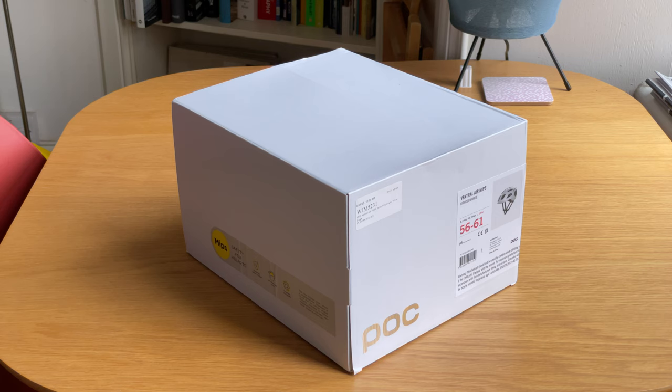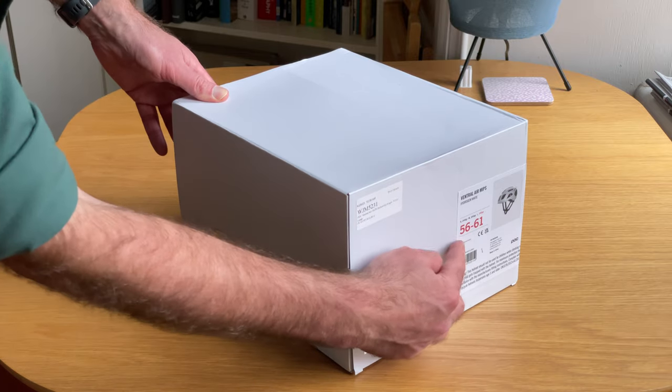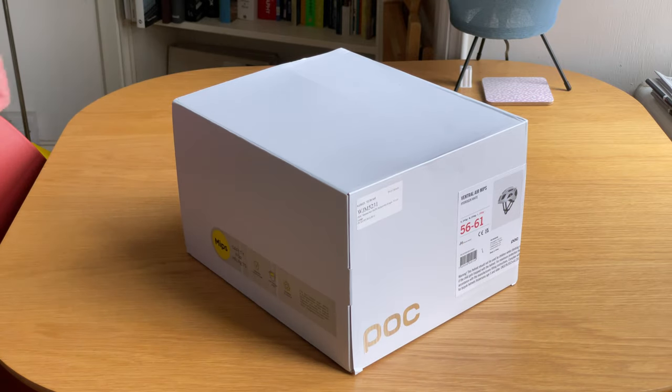A couple of weeks ago on my way to work I had a bit of a crash and hit my head pretty hard off the ground. So I've had to buy myself a nice new bike helmet. I'm still kind of recovering from the concussion from the old one. So I've bought myself this POC Ventral Air MIPS here in a size large, 56 to 61, to replace my old S-Works Prevail 2 which took a bit of damage in that crash.